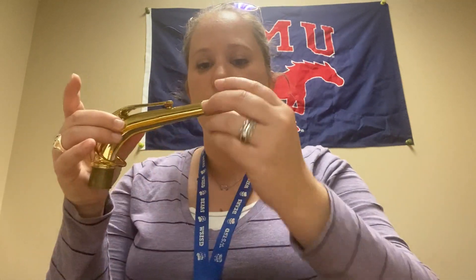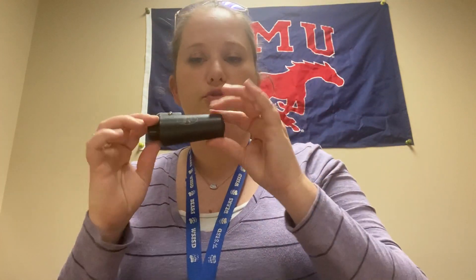Hi saxophones, today we're going to be putting our mouthpiece, neck, and reed together. The first thing you need is the neck of your saxophone, so make sure you've very carefully gotten that out of your case. You also need your mouthpiece, and with your mouthpiece there is a ligature and also this mouthpiece cap, which fits over to protect your reed and mouthpiece when that is together.